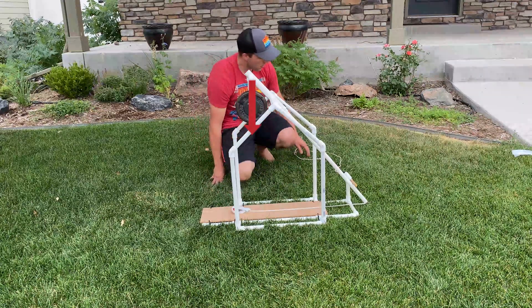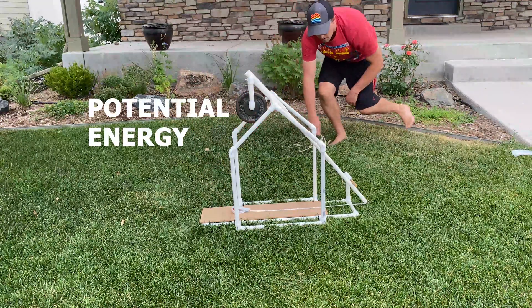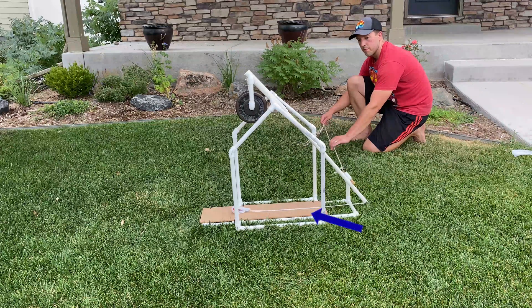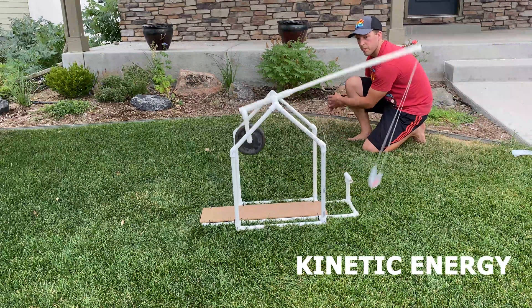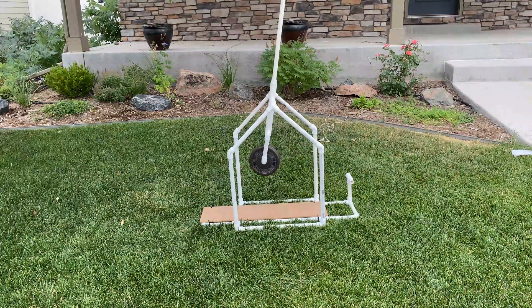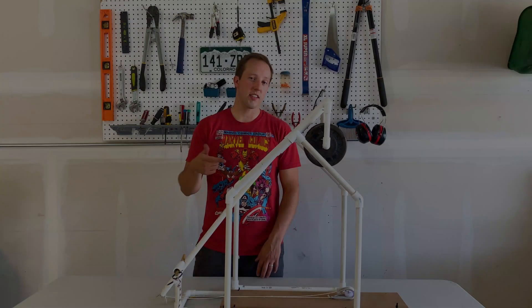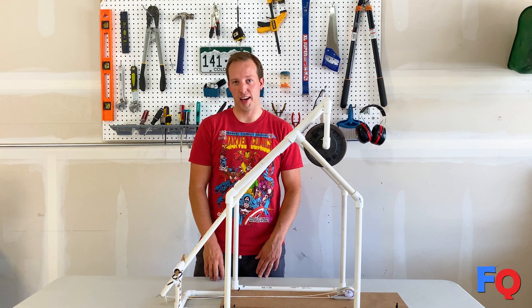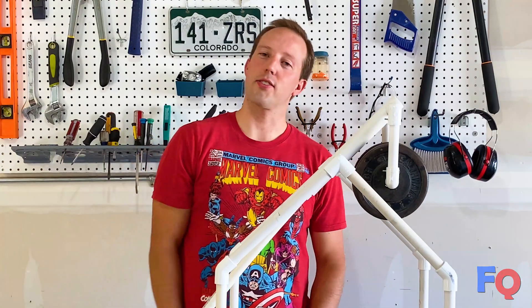Gravity pulls down on the counterweight, creating potential energy — or stored energy. As the counterweight falls, that potential energy is transferred to the payload in the form of kinetic energy, or the energy associated with movement. And that concludes our trebuchet tutorial. If you want to see this thing in action, be sure to check out my next video where we siege a Lego castle. Like and subscribe, and I'll see you next time.